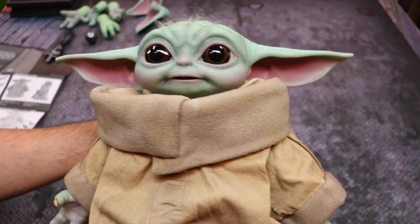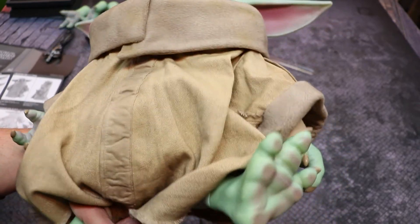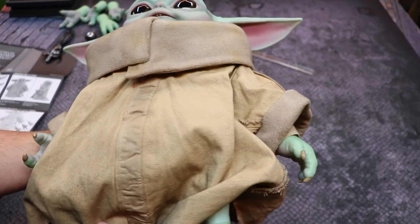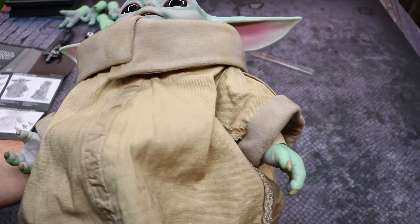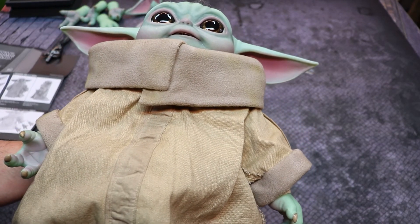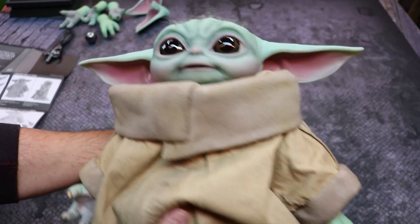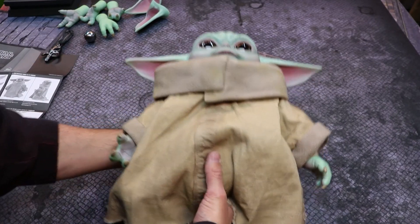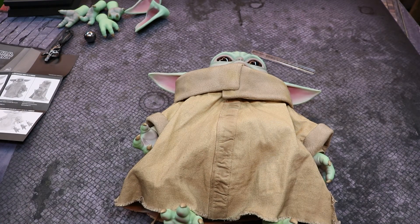That is the Child, Hot Toys LMS 013 — you can search 'Hot Toys The Child' to find it. Really cool piece; I definitely like it. I'm not sure where to display it — whether with my other Hot Toys figures on the shelves behind me or somewhere else in the house. Hopefully you guys enjoyed this Toy Tuesday video. Happy Star Wars Day, remember to like, share, and subscribe — until next time, ignite your hobby!